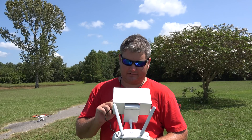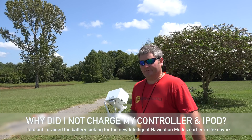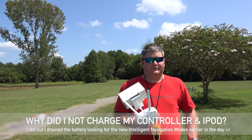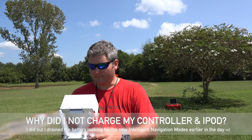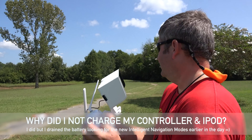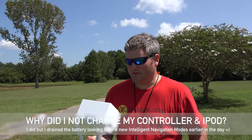I was obviously in a hurry to get out here for the fans — I need to charge this controller up because it's low on battery, and I need to charge the iPod Touch up too. But the good thing is the modes actually came up. I'll have to learn how to use those modes in a later video. A lot of people didn't even know how to get the menu up to see the various modes — Point of Interest, Follow Me, and Waypoints. You've actually got to be in the air to switch over to F as in Frank mode to see those new options that are part of the new app and new firmware.